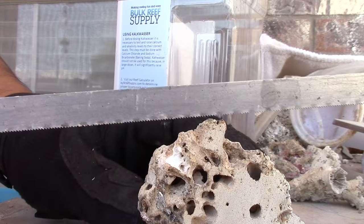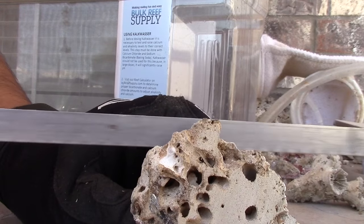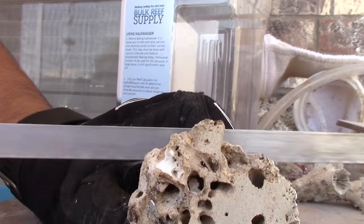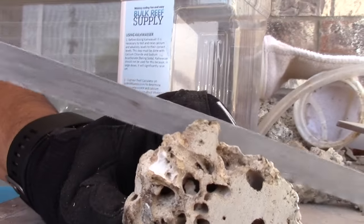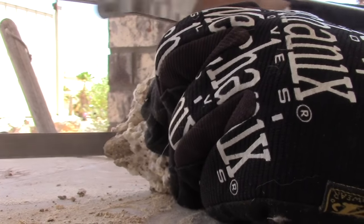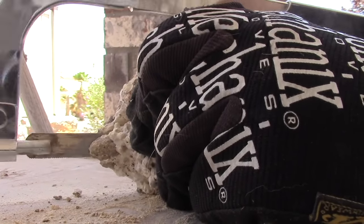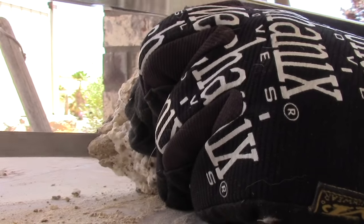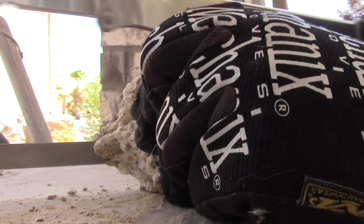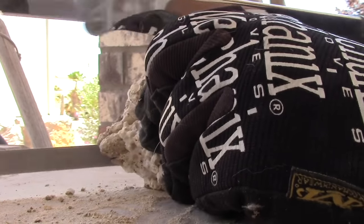I took a cheap Walmart hacksaw — not even good quality, about $7. I had some dry rock laying around and I'm cutting it to use for frag plugs. I'm also going to use it to make shelves, drill holes, and plug them up for chalices and things like that. Really easy to do — I was really surprised how easy this whole project was.